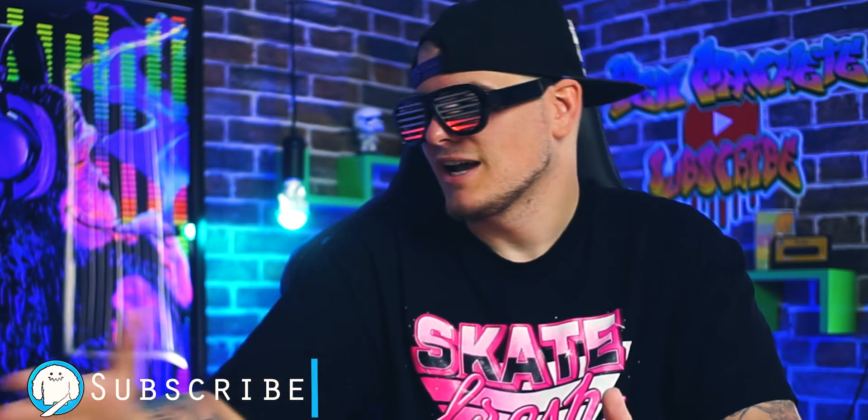That pretty much wraps up the video. If you guys enjoyed the video, you already know what to do — smack that like button. If you haven't yet, definitely check out some other content and consider subscribing — I would appreciate it greatly. I'm signing off, catch you guys in the next one.